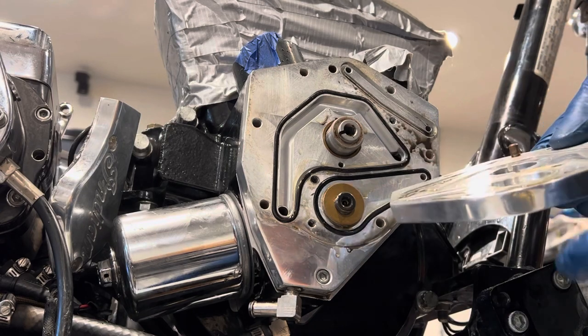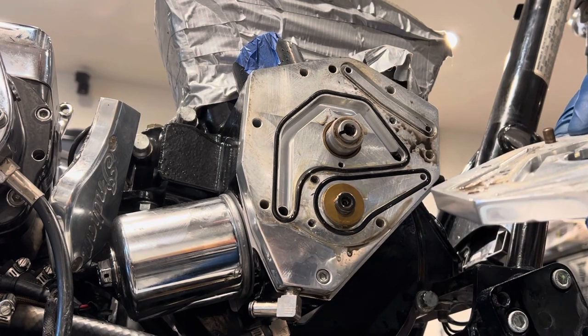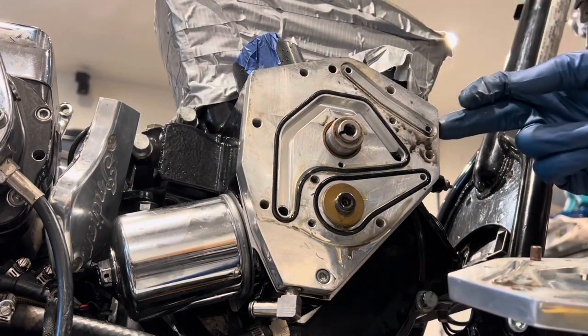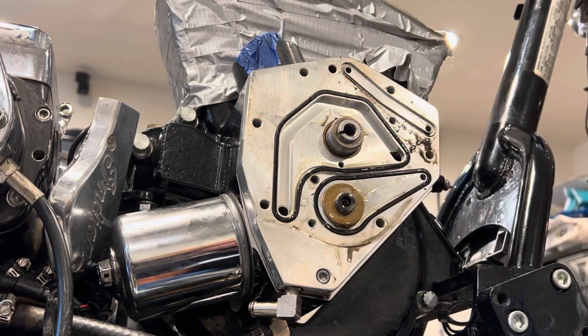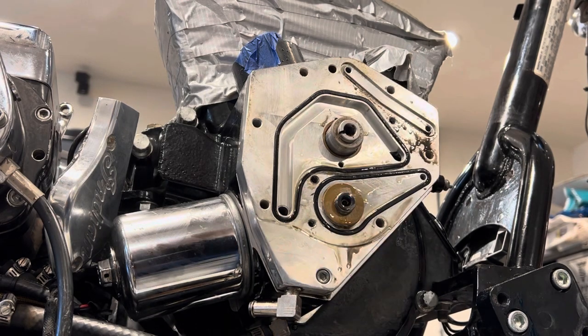I'm gonna go back to Frank's website and read up on it a little bit more. I don't think I need to remove this one here, so I'll have to think about whether that compromises the gasket in the back — maybe, I don't know. Stay tuned, there'll probably be a part two on this cam plate removal. So that's what we got — thanks again, don't forget to like and subscribe.